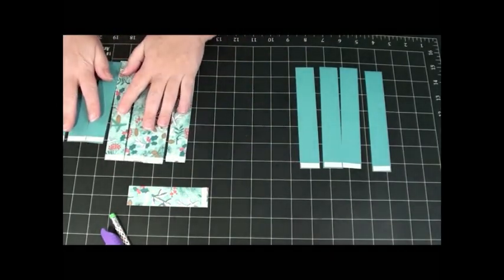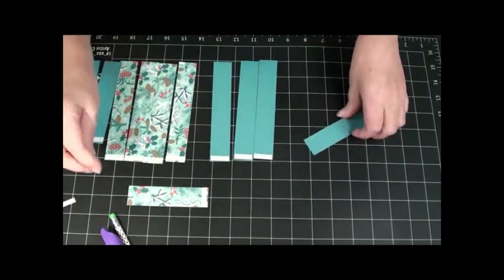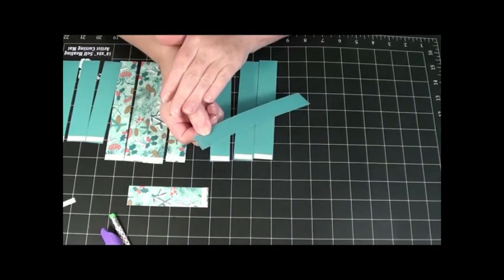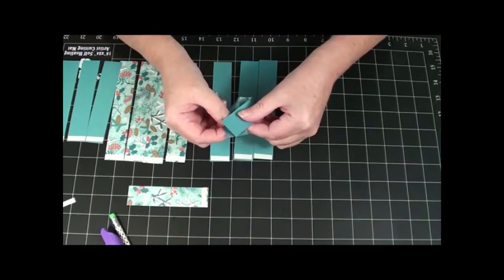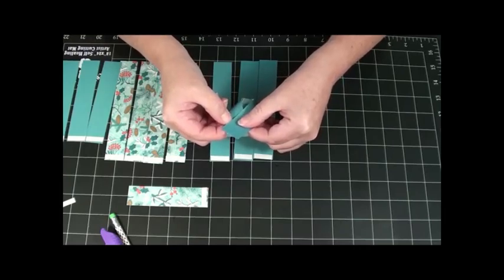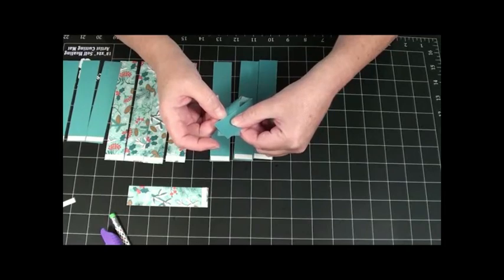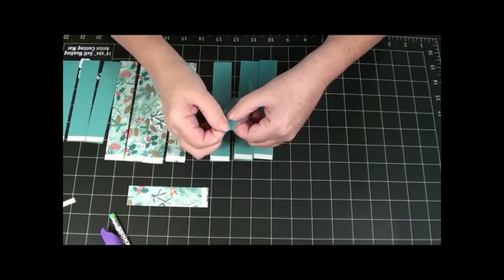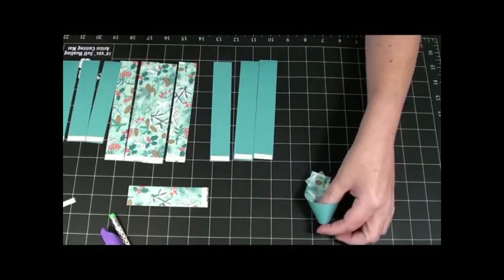Let me slide these out of the way and show you with this. You're going to take the paper backing off. Here's the sticky end. I'm going to keep the sticky end in my right hand, and then I'm going to bring my left hand around and bring it over top of that sticky part. Some of that sticky part is going to show through, and that's okay. You're going to center the point in between the 1 inch there, and then you're going to push it down. It doesn't have to be perfect because you're going to cover most of it up. Let me do that again because you're going to do it on all of the pieces.